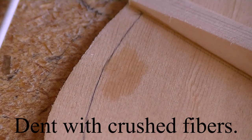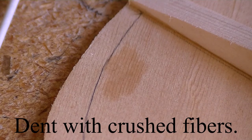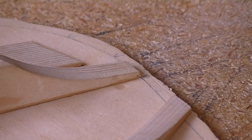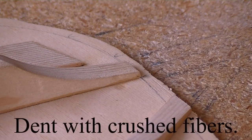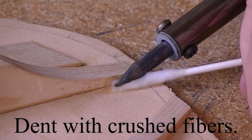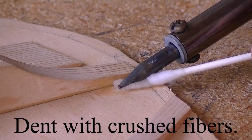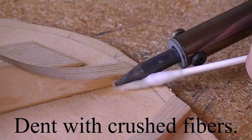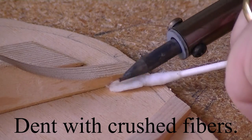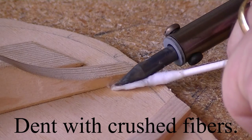Now, I know what some of you were saying. Again, this is on the backside — who cares? I care. I learned how to do this. I'm just steaming out dents on gunstocks. Oh, my God.